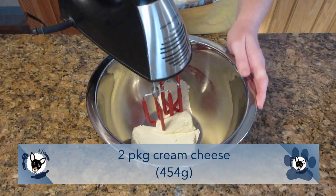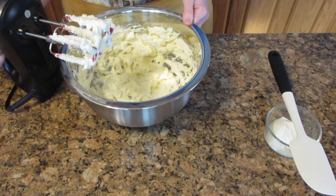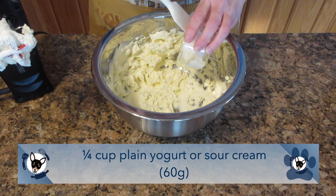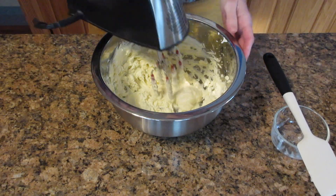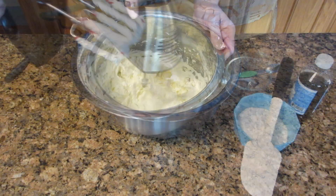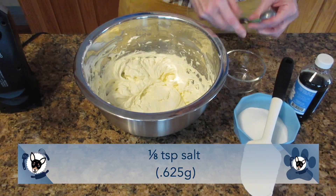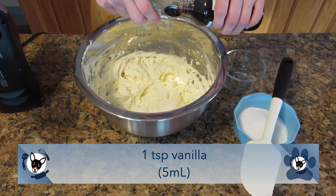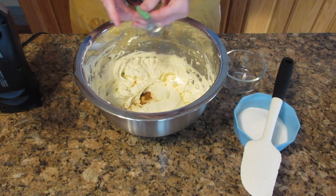In a large bowl, beat two packages of softened cream cheese — 454 grams or 16 ounces — until nice and smooth, scraping down the sides as needed. Add in one quarter cup of plain yogurt or sour cream, 60 grams. Yogurt saves calories while sour cream gives a richer, more decadent flavor. Add one eighth teaspoon of salt (0.625 grams) and one teaspoon of vanilla (five milliliters). Don't go overboard with vanilla — too much mellows out the cheesecake flavor and tang. You can also substitute lemon zest for a zippy flavor instead.